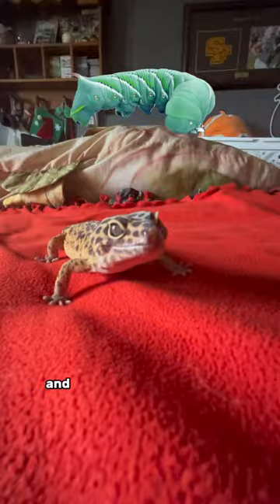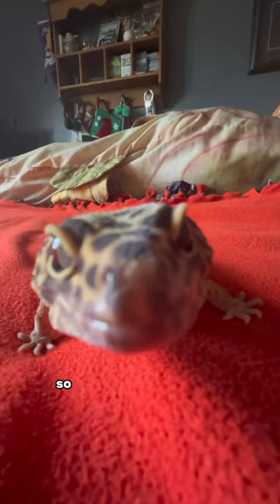This is a hornworm, and Gary has never tried one of these before. No way! So let's get him ready and prepared for his big day.